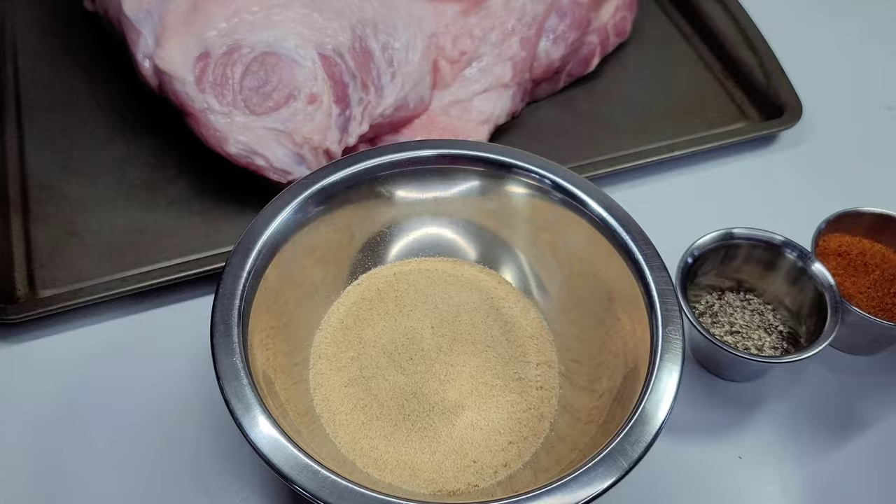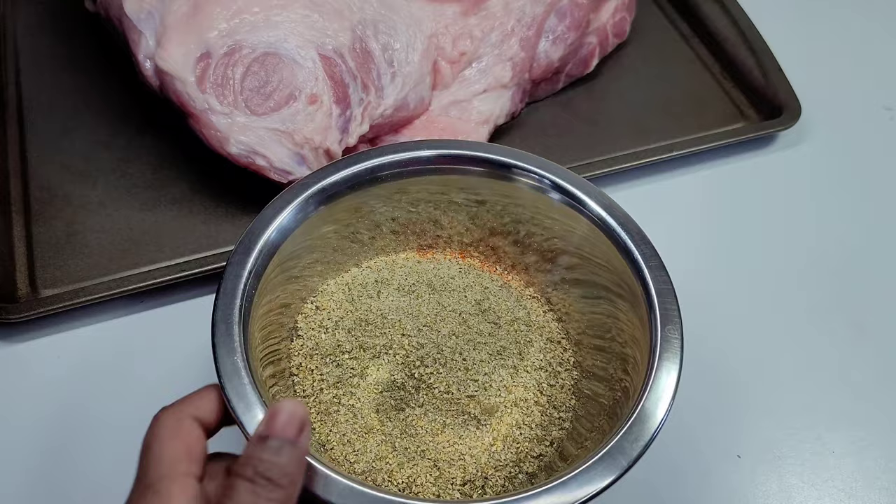First, we'll add all the seasonings to a bowl and mix until well combined. This will make it super easy to distribute onto the pork.